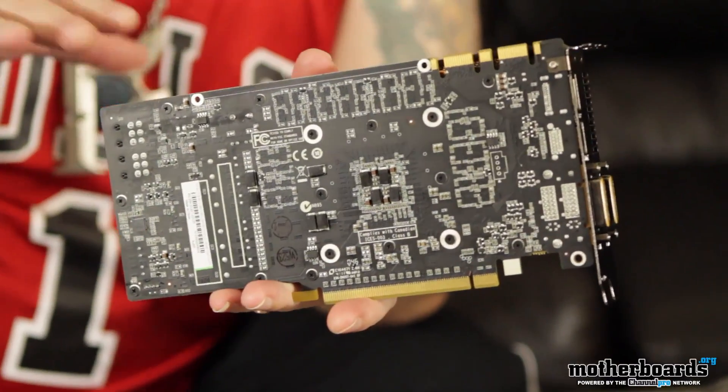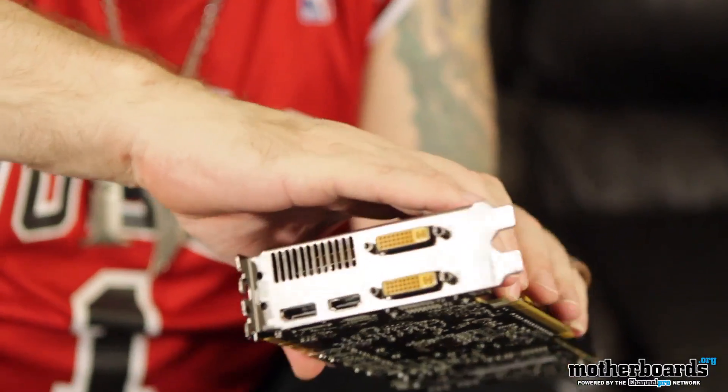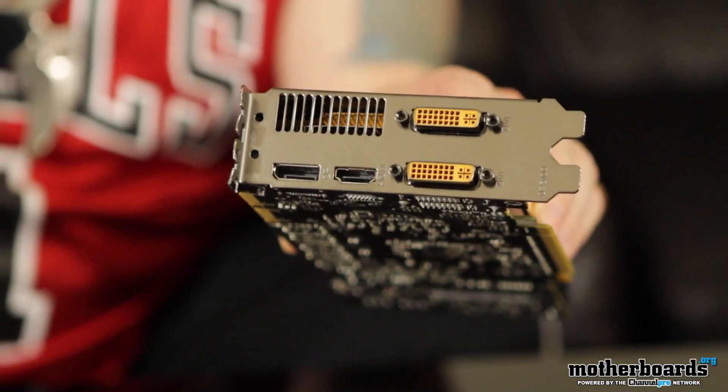Here's the back side of the card — there's nothing protective on it, so be careful how you handle it; you don't want to short it out. And lastly here's the rear I/O: we have two DVI ports, a standard DisplayPort, and an HDMI port — gives you a lot of connectivity options, including hooking up to the new Dell 30-inch monitors. This has been Whack Daddy Willie bringing you today's unboxing on motherboards.org of the new Zotac GeForce GTX 560 Ti Limited Edition card. The big thing is this card comes with Battlefield 3 included in the box — so for $299 you not only get the card, you also get a free coupon code to download from Origin the latest and greatest PC game, Battlefield 3. See you in the killing fields.